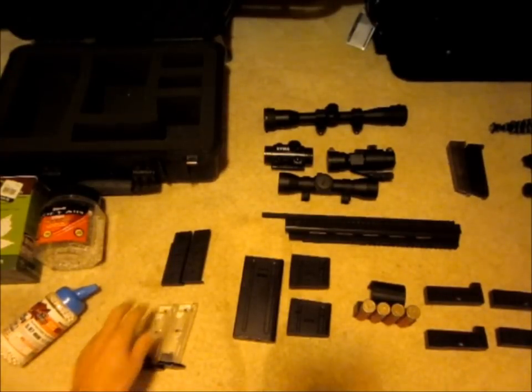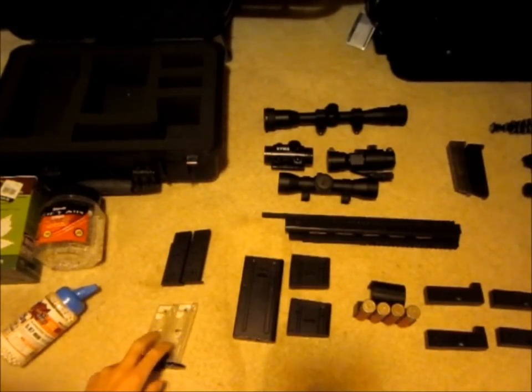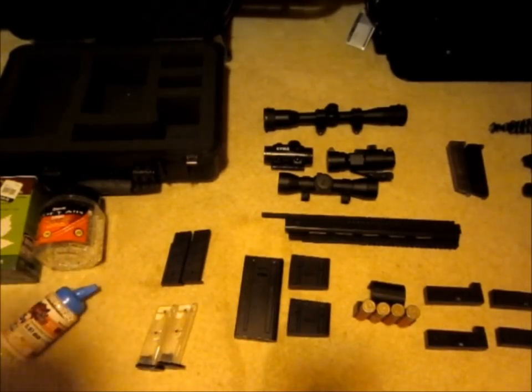Moving on to extra magazines, I have one extra mag for my UHC 1911 pistol — two in total. Same with the Walther P99, I've got one extra. For shotguns, I have a 200 round high cap as well as two 20 round mid caps.